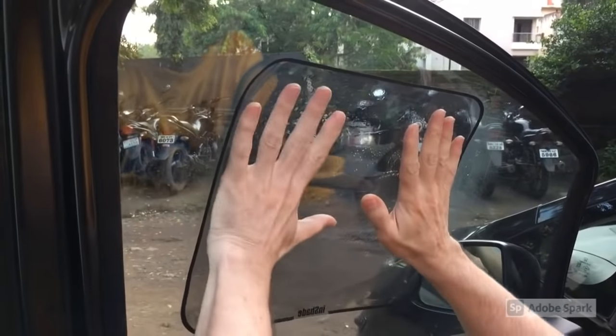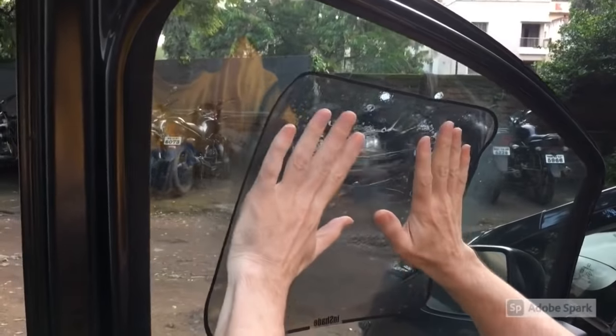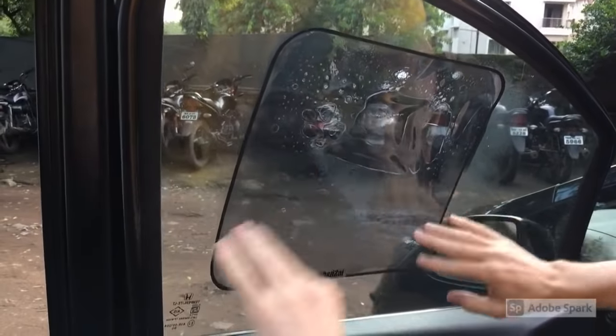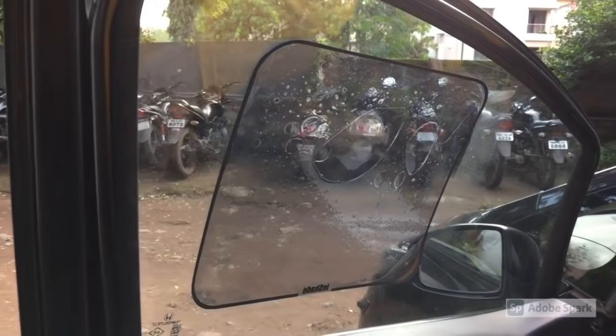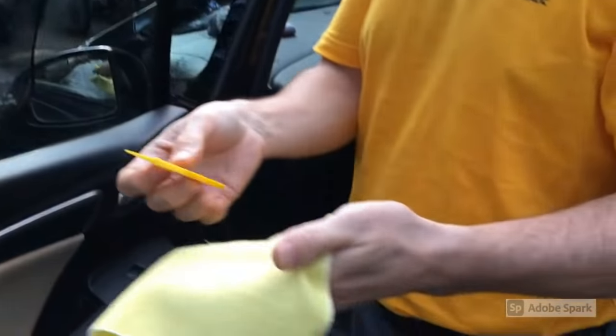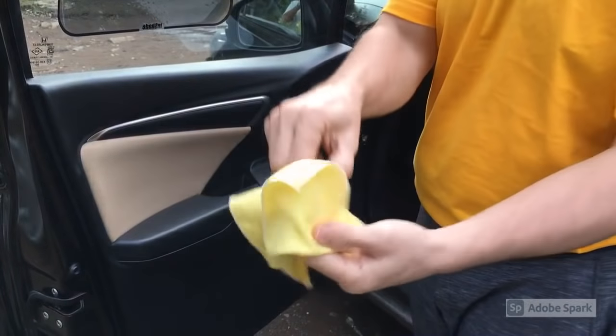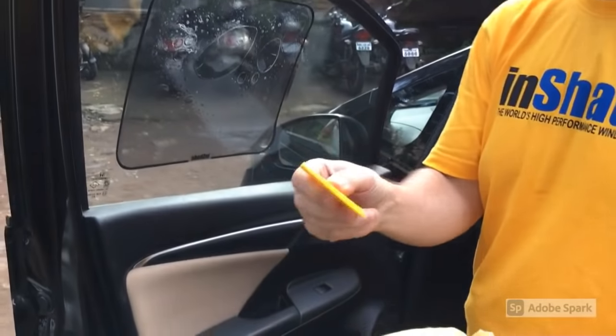Move it around with your two hands until you get it positioned where you want it. Once it's in place, take the squeegee and the cleaning cloth that's provided, and make sure you wrap the cleaning cloth all the way around the squeegee.